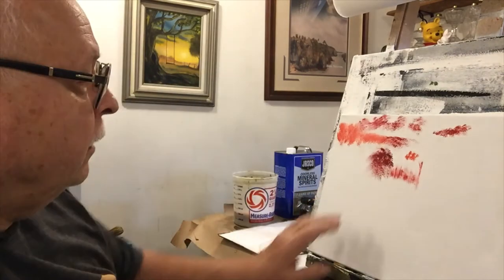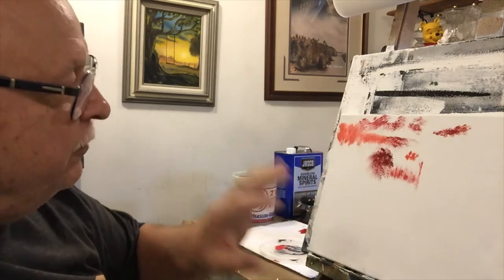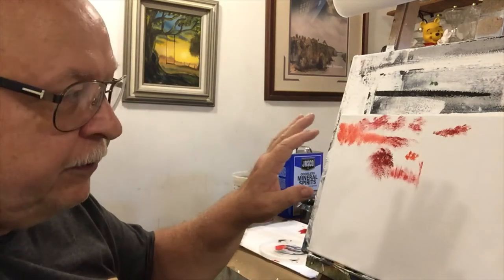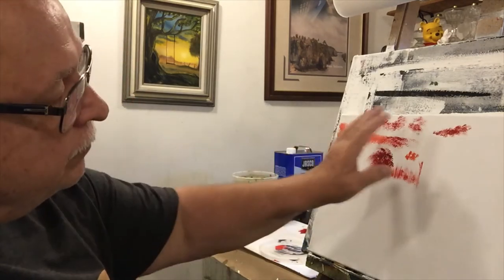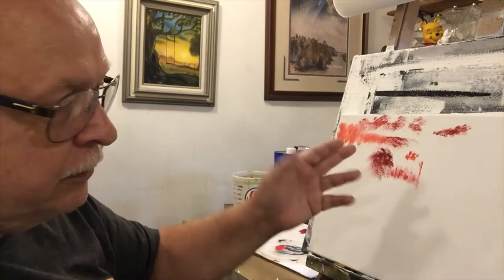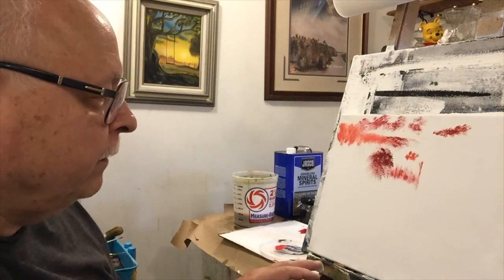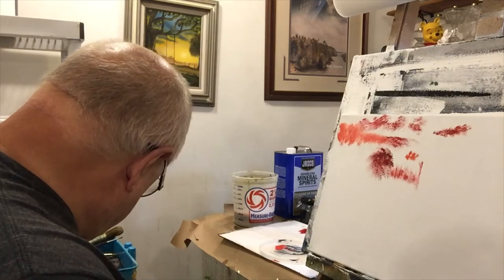This is Liquin Original. I use it when I'm painting something like a sky that I need to let dry — for instance, building a really stormy sky. I mix Liquin in with my paint and it causes the paint to become tacky much quicker. I can apply a sky, let it sit for about two hours, come back, and it's tacky enough to paint over. This is really useful when you're layering colors, like a red horizon with big purple storm clouds.